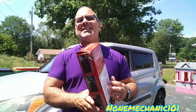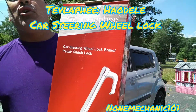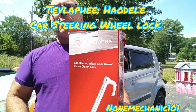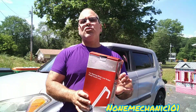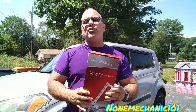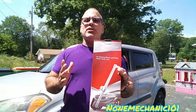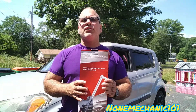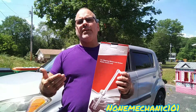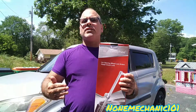Hello, my YouTube friends, this is NotMechanic here and today I want to do a review on this car steering wheel lock. This wheel lock is more than a wheel lock — you can use it to break the window in your car in case of emergency. It can also be used for self-defense. Hopefully we never need to use it for that, but this car steering wheel lock is more than a lock.